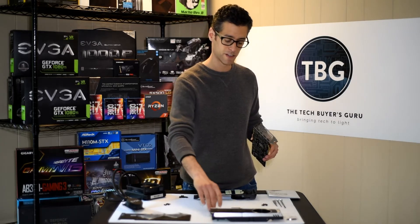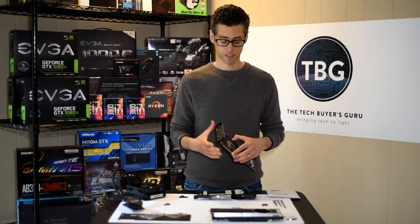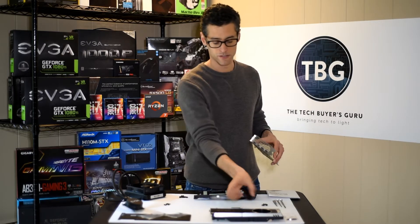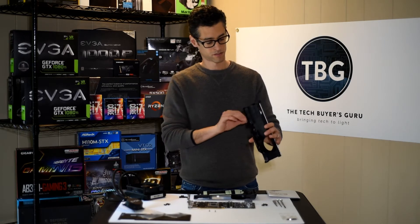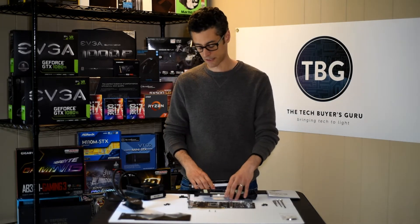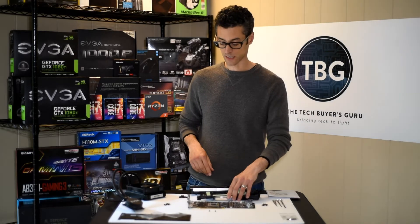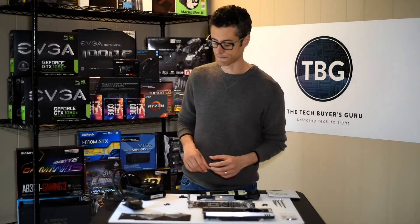When you're disassembling your Founders Edition card, you've got to remove those two shroud screws from the I/O panel and keep them. Otherwise, you won't be able to properly reattach the I/O panel to the new shroud. The screw holes are actually in the base plate, and these screws will hopefully fit right through the I/O panel — but EVGA doesn't include them. So don't throw them out when you're disassembling your 1080 Ti.